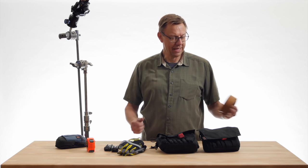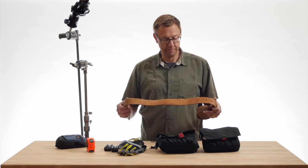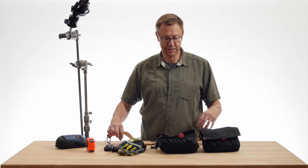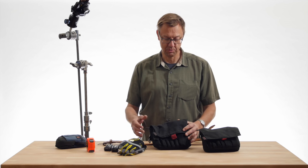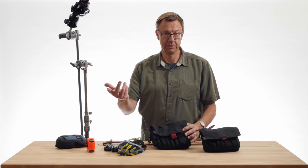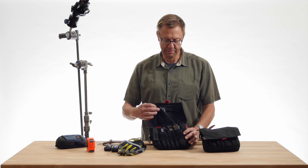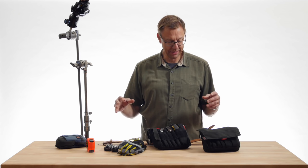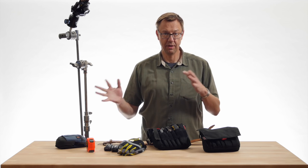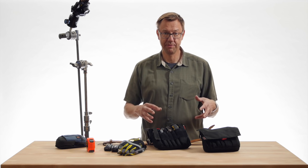I would have another belt besides the belt that's holding up my pants, and on this I would slide some of these kinds of bags. Just to let you know how long ago this was, these are Lindencraft bags — he sold out to another company, but these were great for years. Because I would swing grip and electric, I would often carry more stuff than I needed to.